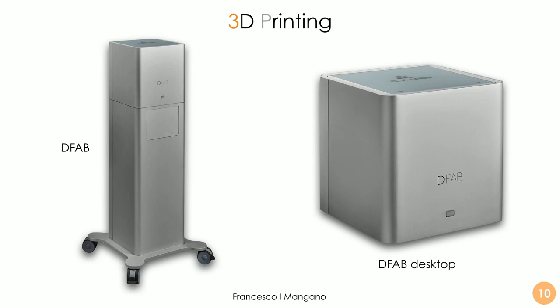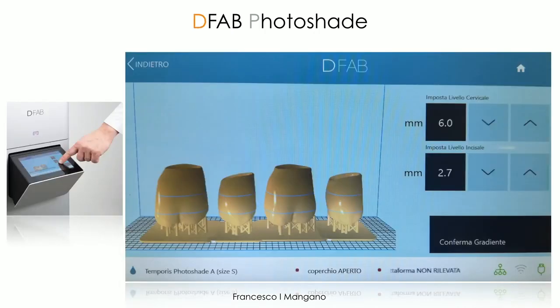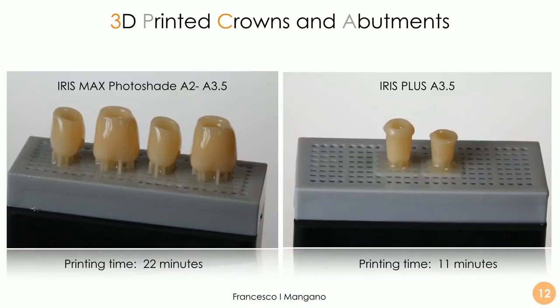It's important to highlight a very important possibility here. We simply transfer our STL file using, for example, a USB key and import the files into the software — the Nauta for DFAB photo shade. The dental assistant can usually do this very fast and predictably. Then we need to decide the color. We have three options: three layers of color — the occlusal portion, the mid portion, and the portion closest to the gingiva. In this case we chose an A3.5 to A2 restoration, and we also printed in Iris Plus — a monochromatic material — in A3.5 for the individual hybrid abutment.